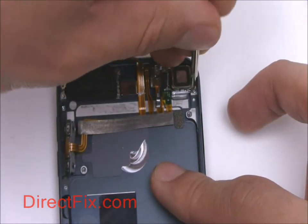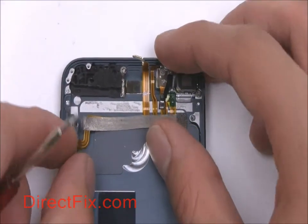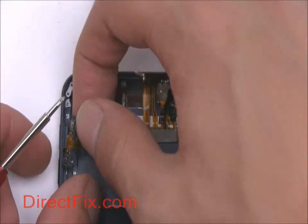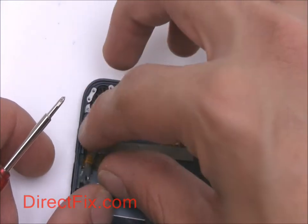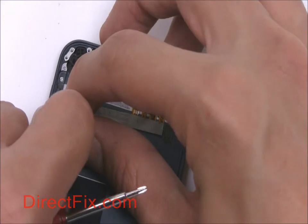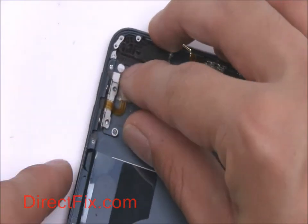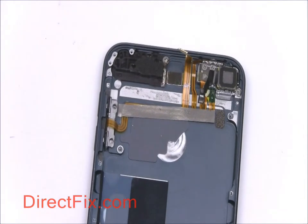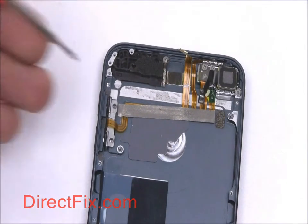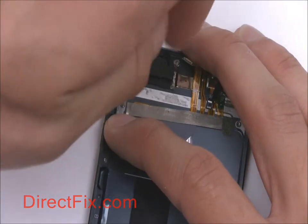One more screw goes next to the rear-facing camera. Two more small Phillips screws hold down the volume control buttons.